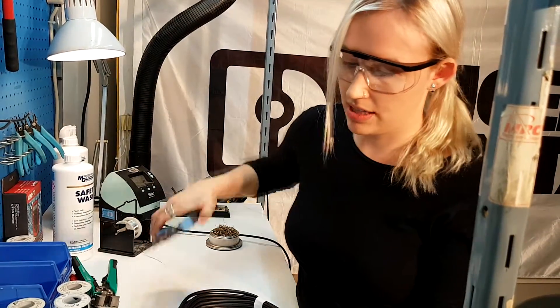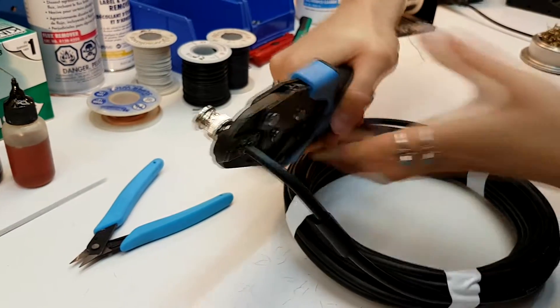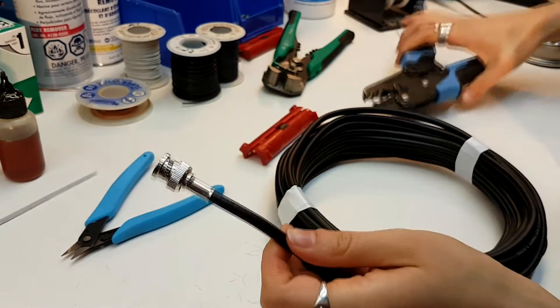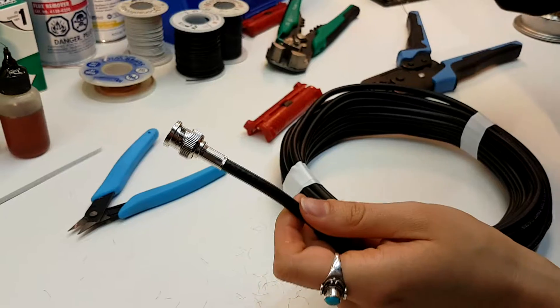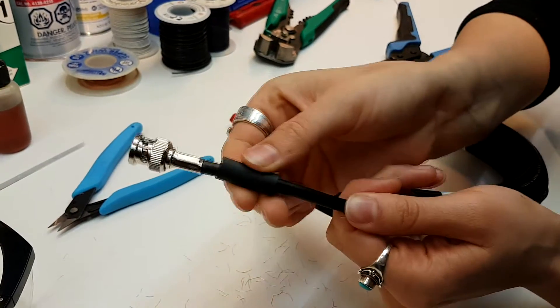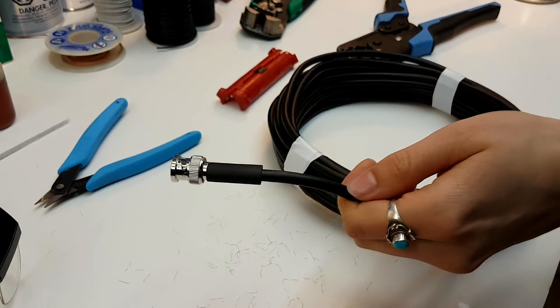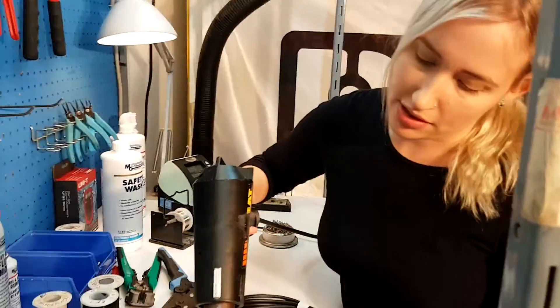You'll want to crimp it down in place. Then for the last and final step, take your shrink tube and place it over the ferrule. Grab your heat gun and heat it up for about 5 seconds.